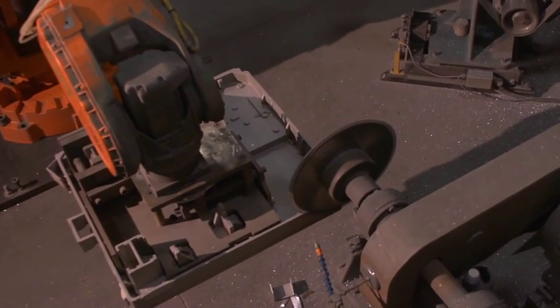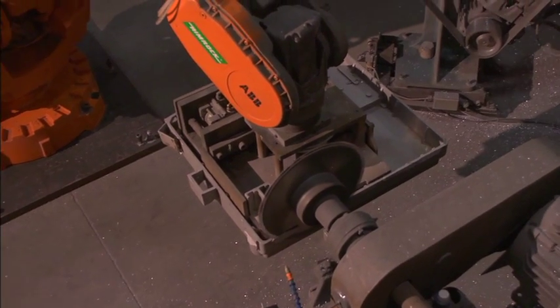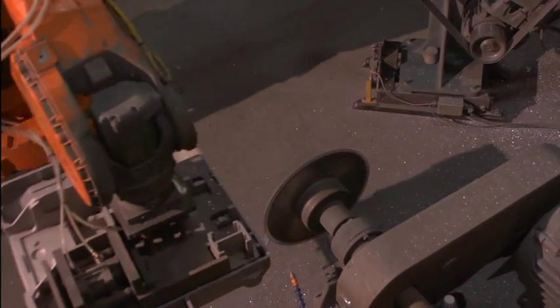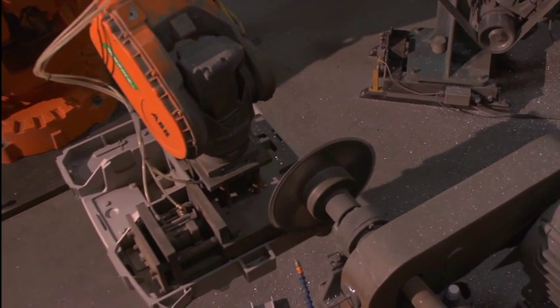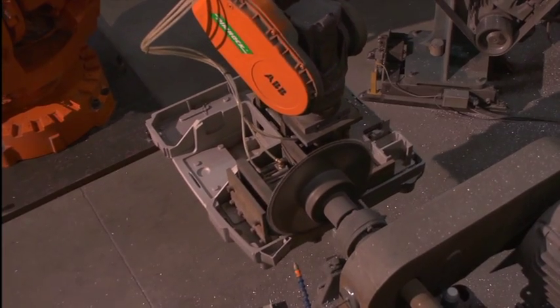Additional services include CNC machining, finishing and sub-assembly, as well as CAD-CAM systems to receive, integrate and generate numerically controlled programs. This ensures rapid and accurate patterns and component machining.